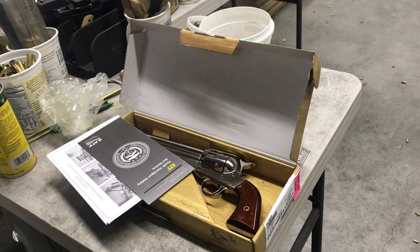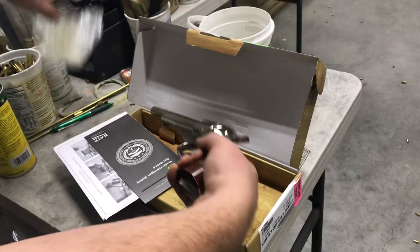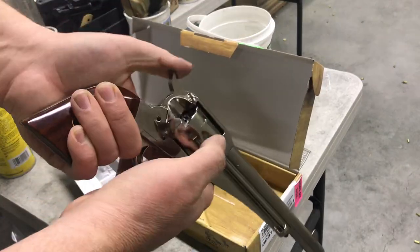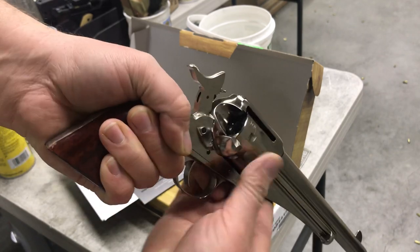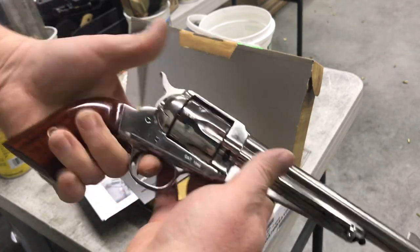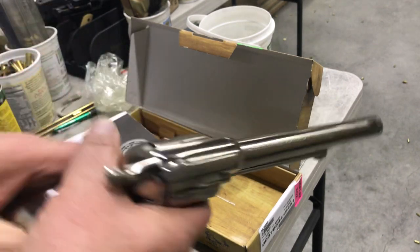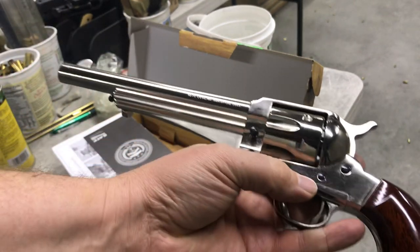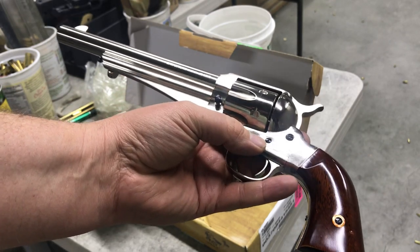It's a replica of the 1875 Remington, and it comes in a plastic bag, but I didn't put it in there. This is a nickel plated version in .45 Colt. It's a rather handsome looking revolver in my opinion.